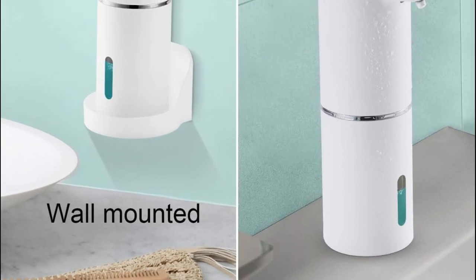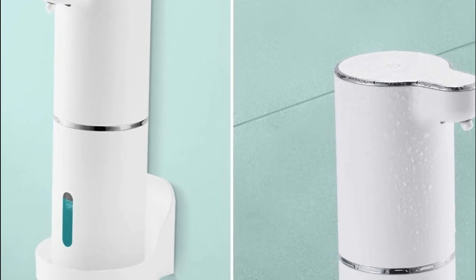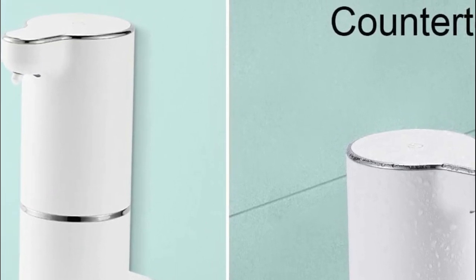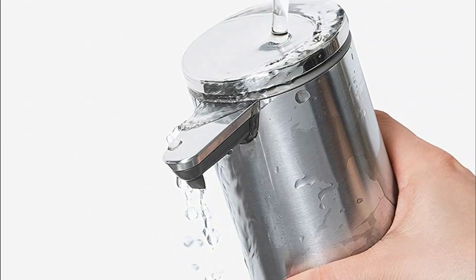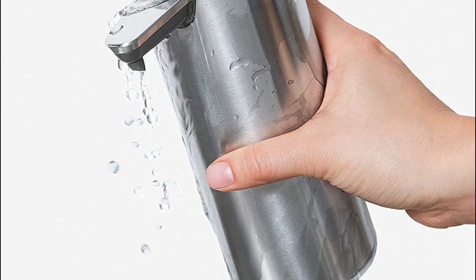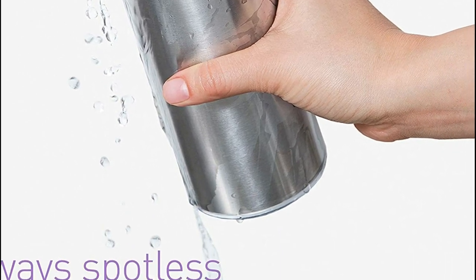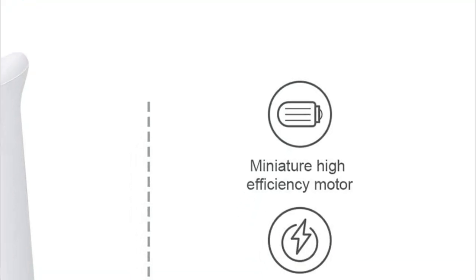In a world where people are constantly on the go, it's important to have easy access to soap. The best automatic soap dispenser can provide that easy access. There are many different types of automatic soap dispensers on the market, so it can be tough to decide which one is right for you. In this video, we will explore the different types of automatic soap dispensers and help you decide which one is best for your needs.